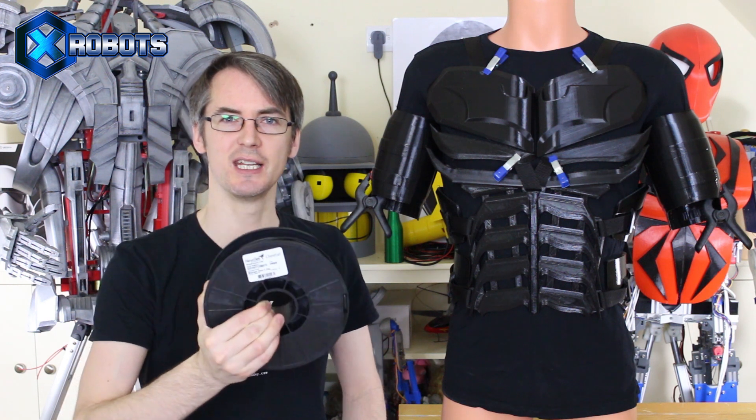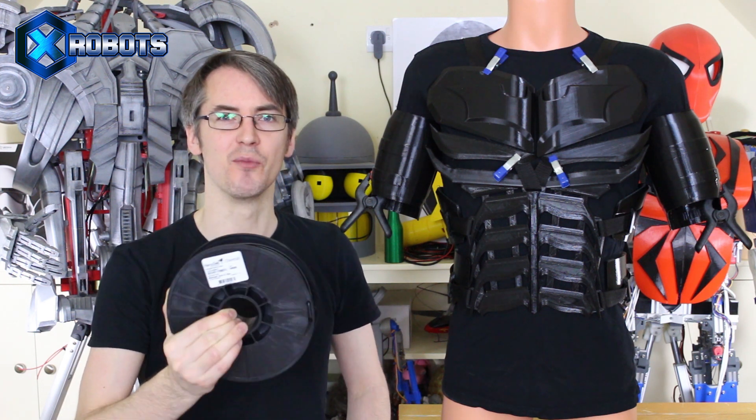Where's Bane? It's part two of the 3D printed bat suit, supported by NinjaTek, makers of Ninjaflex filament, Cheetah, and Armadillo. I'm making this suit entirely from their products.